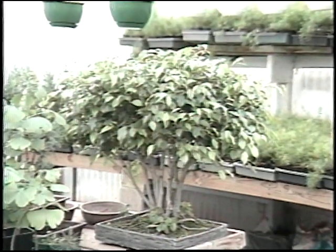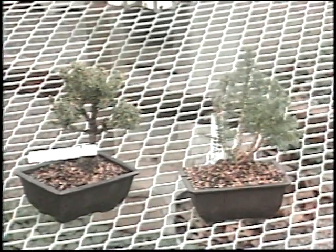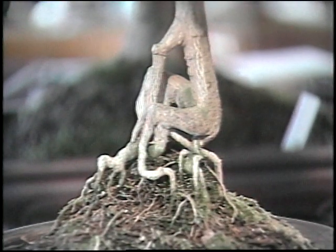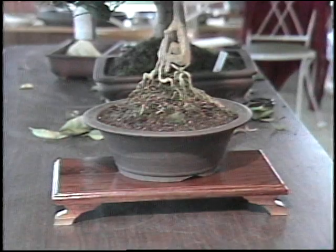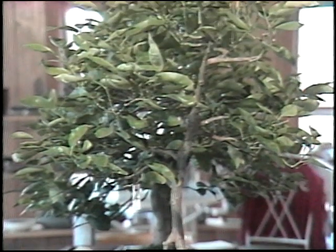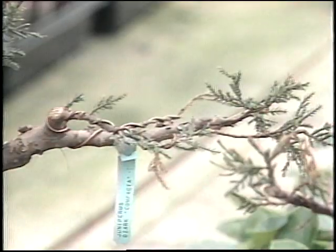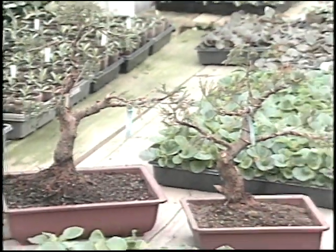When you start a bonsai, Ron, you've got so many of them that we're looking at here. Have you started with seeds, or have you gone to a nurseryman's junk pile, or where have you found these things? Both of those and others. You can grow from seed, you can search the nurseries for what the nurseryman would refer to as trash material, you can find it in the field and dig it up and bring it home. Any number of ways — you can do it from cuttings.